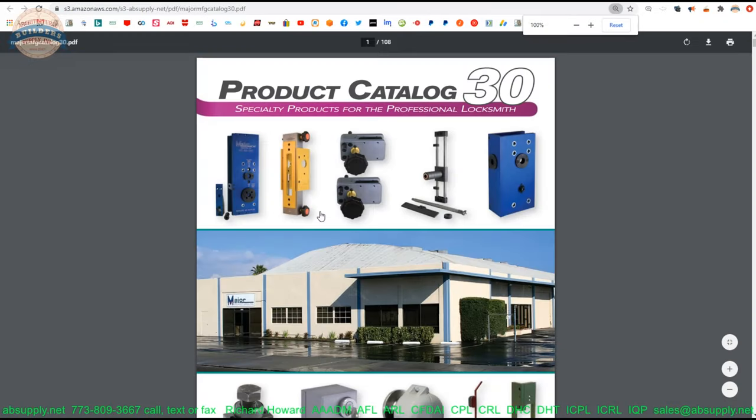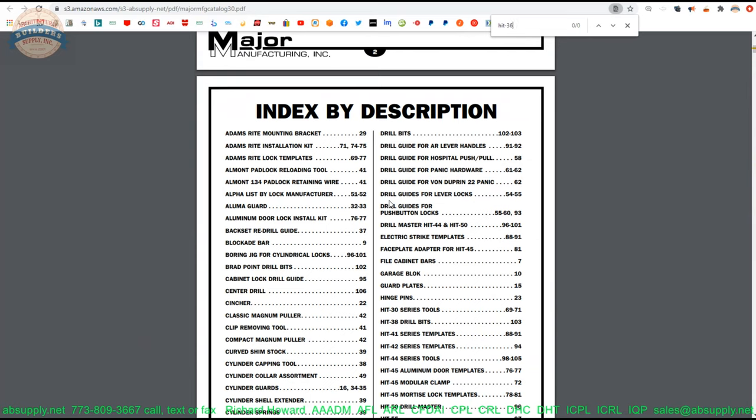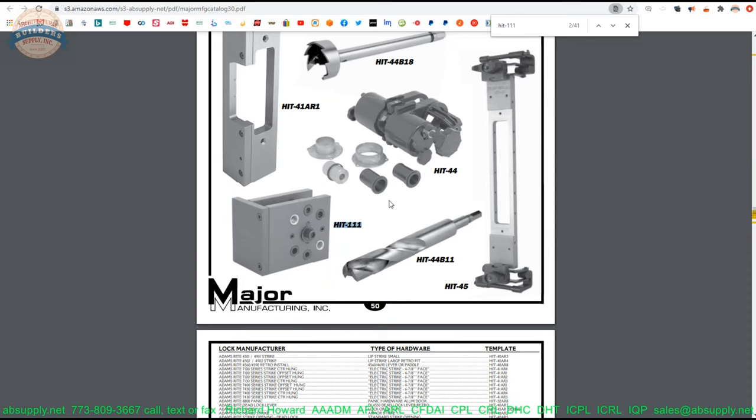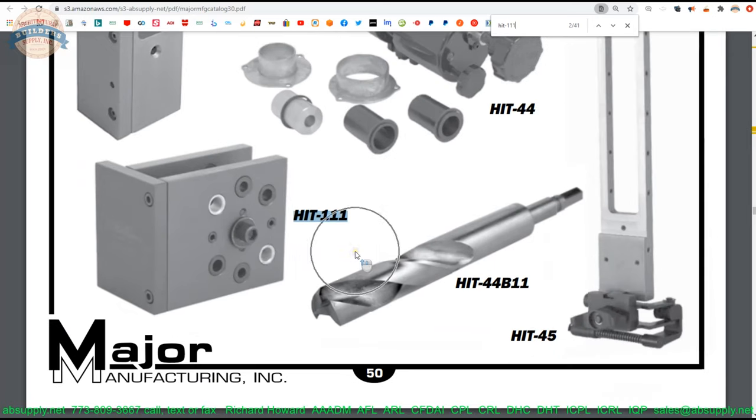If you're a locksmith, it's most certain you're familiar with MAJOR and know they sell lock installation tools, security hardware, and things to support the entire locksmith community. If you're not a locksmith and you're looking for installation tools, you found them. As the world of lock installation kits gets smaller, MAJOR still has an exceptionally comprehensive product offering with very good quality — companies like A-1 have ceased operations altogether, leaving a huge hole that MAJOR helps fill.